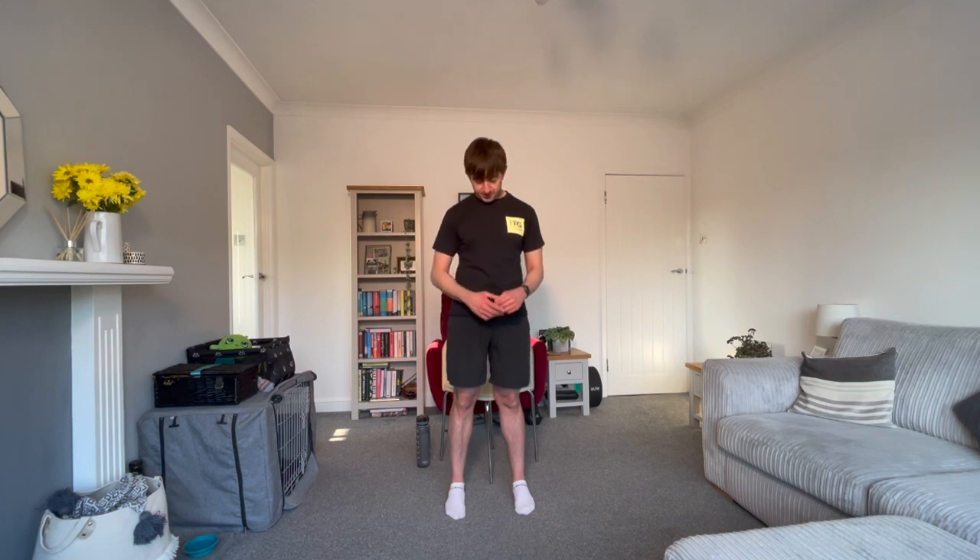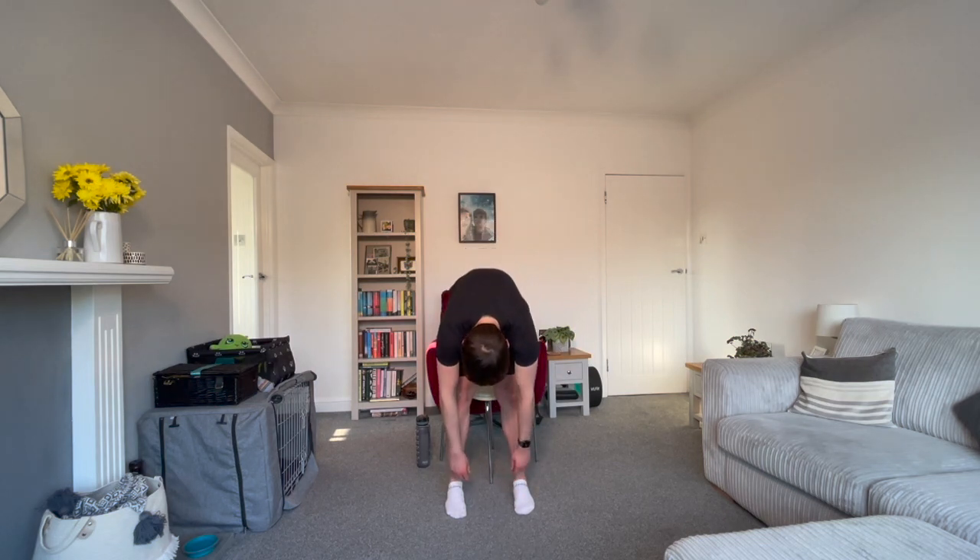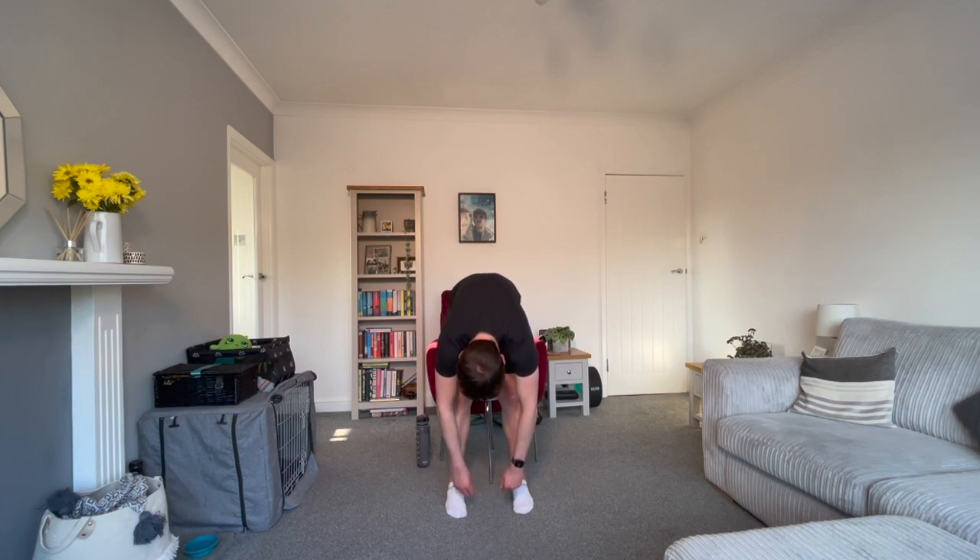Please stand up. Place your feet underneath your hips — only go a bit wider if you feel you need the stability. From here, you're going to tuck your chin and round through the shoulders and make your way into a folded position. Just hang here. Feel free to hold onto your legs or something next to you for added stability if you need it. Keep the legs as straight as possible — a nice stretch for our hamstrings and our lower backs. Really relaxing into the position, focusing on taking long, deep breaths.